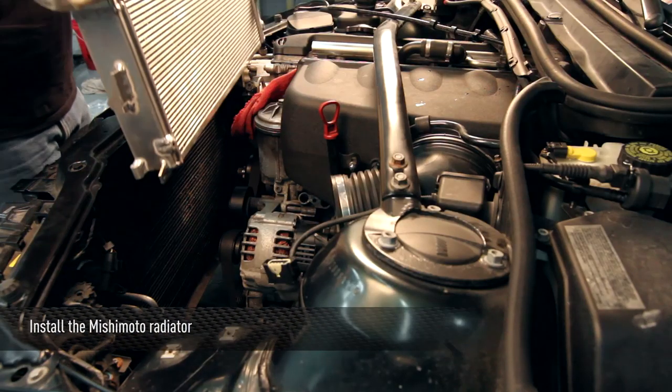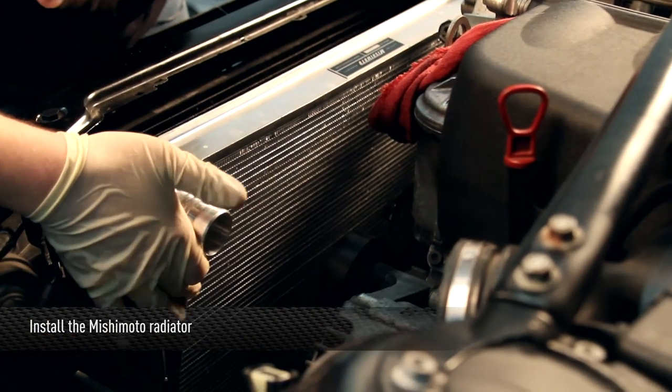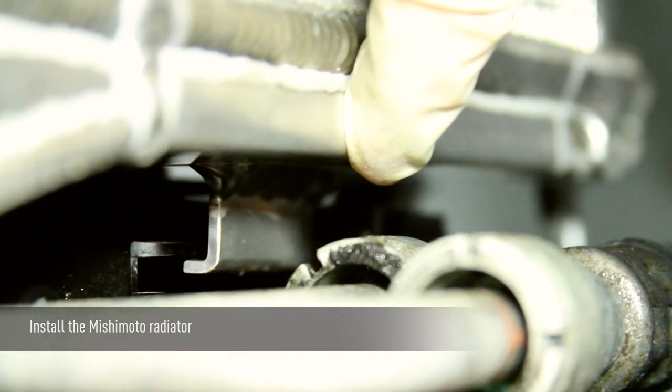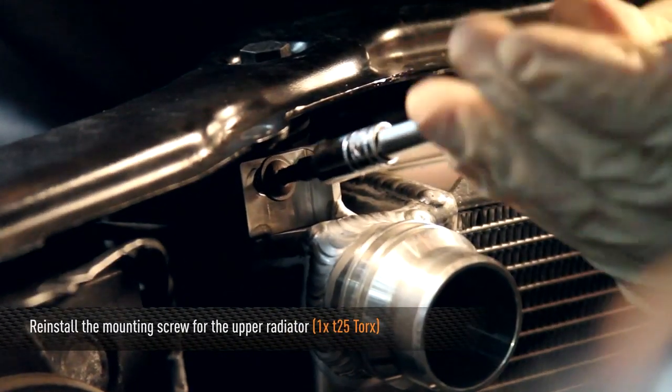Now you're going to install the Mishimoto radiator. When installing the radiator, be sure that the radiator falls into the plastic tabs on each side — this will make installation much easier. Once the radiator is in place, reinstall the upper radiator mounting screw.